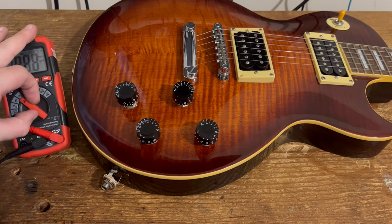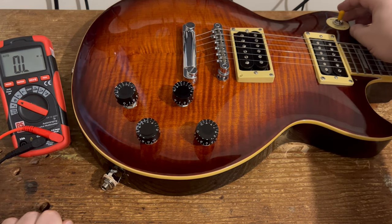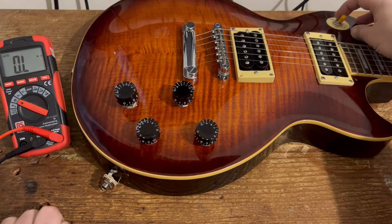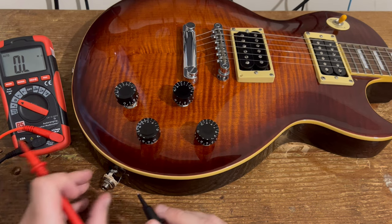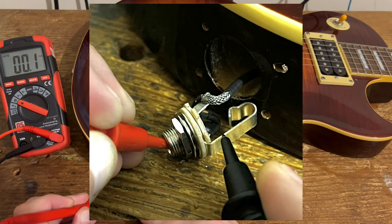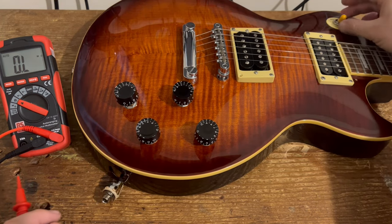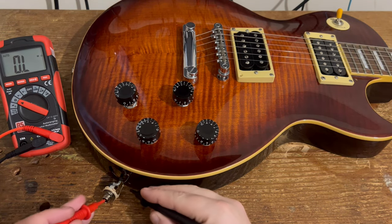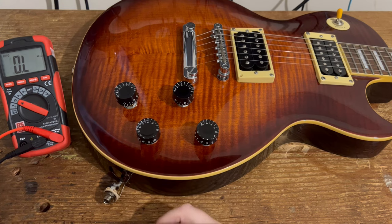We'll start off by taking the pickup reading, so turn your multimeter onto the resistance setting. We'll start with the bridge pickup — select one pickup only and put the switch into the bridge position. You're going to put your multimeter across the tip and sleeve of the jack socket, and that will give you the reading on the bridge pickup. In this case it's 8.63k. For the neck pickup, simply put the switch into the neck position and do the exact same — that gives you 7.55k.